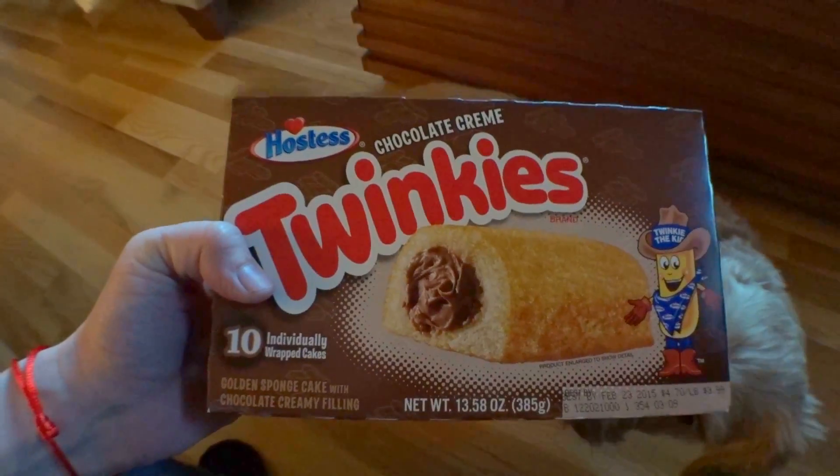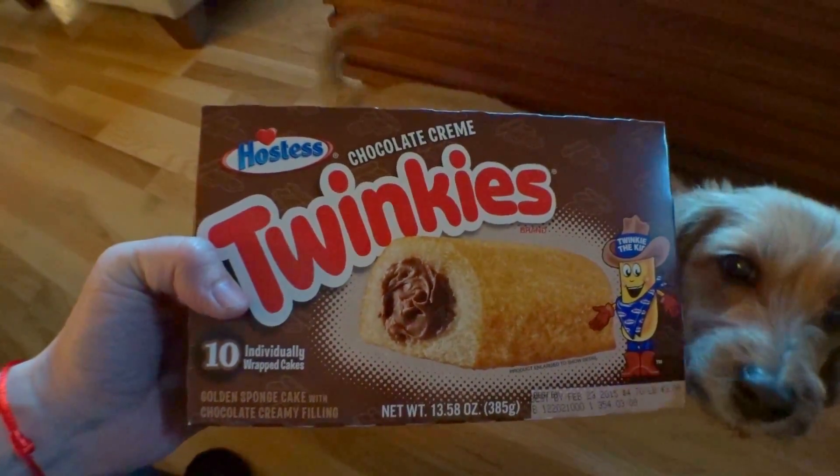For today's show and tell, I brought chocolate cream Twinkies. I've never had these before. Let's go ahead and open her up, Pixie.